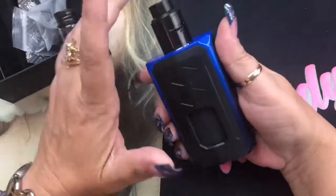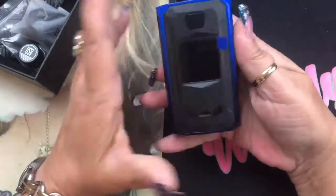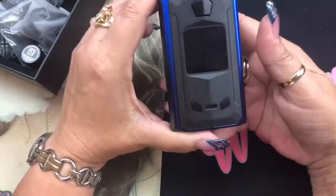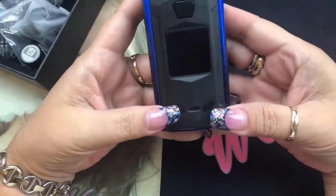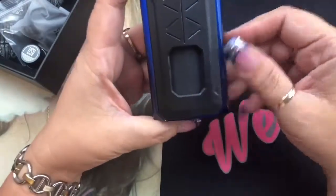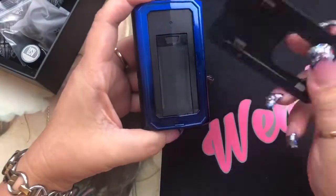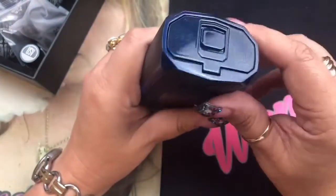Then we've got the mod itself, which is really really nice. This is honestly the first sexy dual battery squonk mod that I've seen personally. On the front you've got your fire button, your plus and minus, as well as your USB port. It does come with the RDA on it. On both sides it says Mach 1. This is actually where your squonk bottle is — this plate comes off and is held on with four strong magnets that pop right back on.